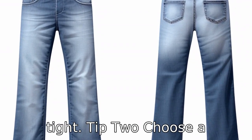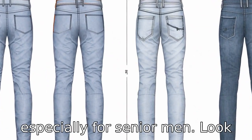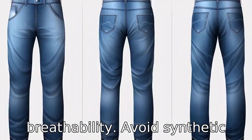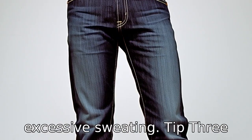Tip 2: choose a comfortable material. Comfort should be the priority, especially for senior men. Look for jeans made from cotton or a cotton blend, as these fabrics offer comfort, flexibility, and breathability. Avoid synthetic materials, as they can often be uncomfortable and cause excessive sweating.